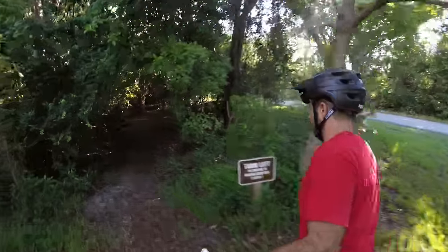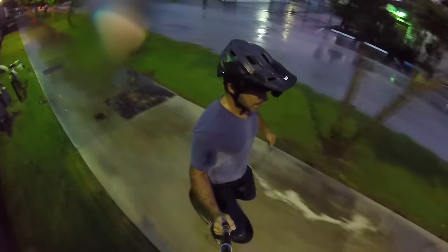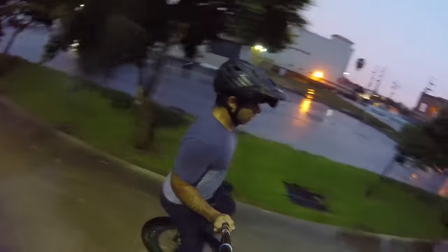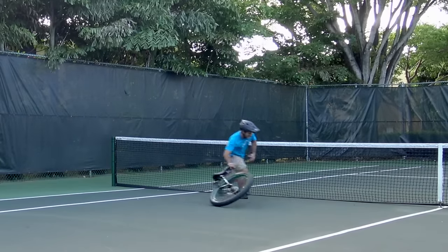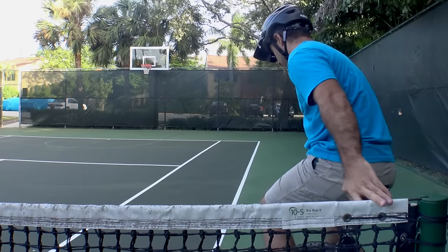Number 9: lean forwards. The unicycle should be tilted in the direction you want to ride. By pedaling forwards, you keep the unicycle from falling over. This takes some commitment at first, and maybe even some time to wrap your head around, but it's the key to actually making some distance. If you throw your weight too far forwards, you can always just step off onto the ground. It's when you don't lean forwards that you end up falling off the back and getting hurt.